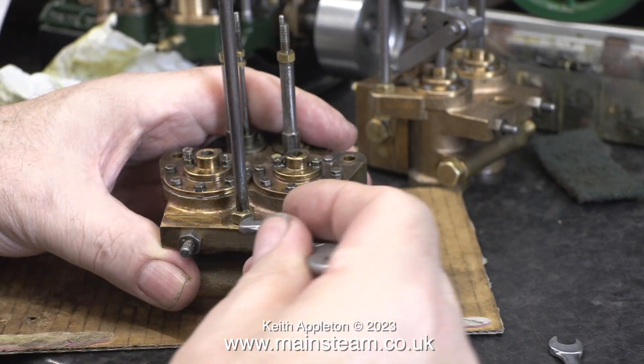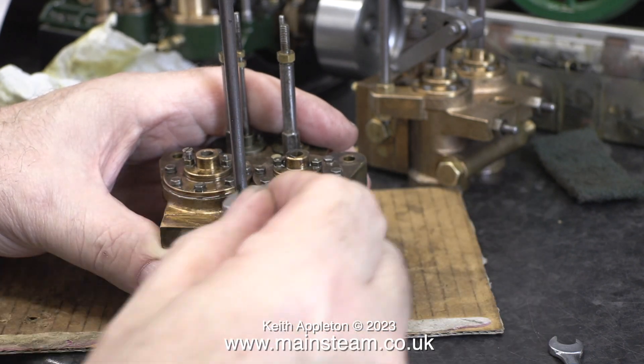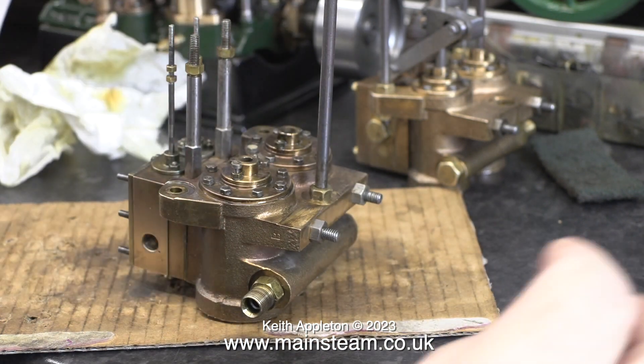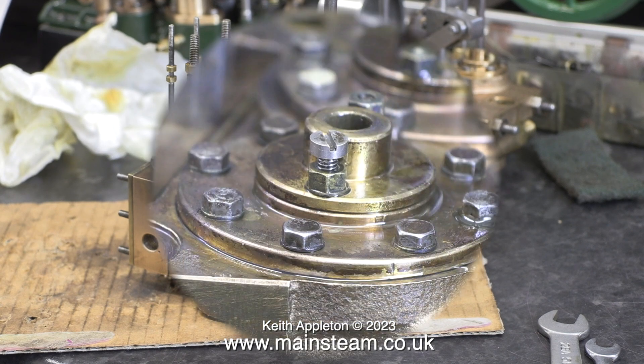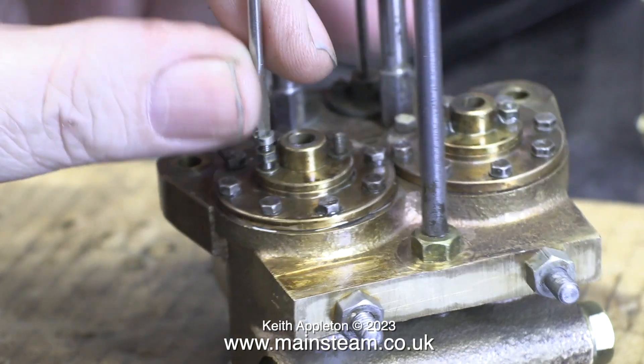The two halves of the pump — the steam cylinders and the water cylinders — are held together with three pieces of steel bar, 3/16th of an inch diameter and threaded 2BA. This pump is well made; the only thing I can fault it on so far is this bolt with a nut fitted, masquerading as a stud for the gland on the piston rod.